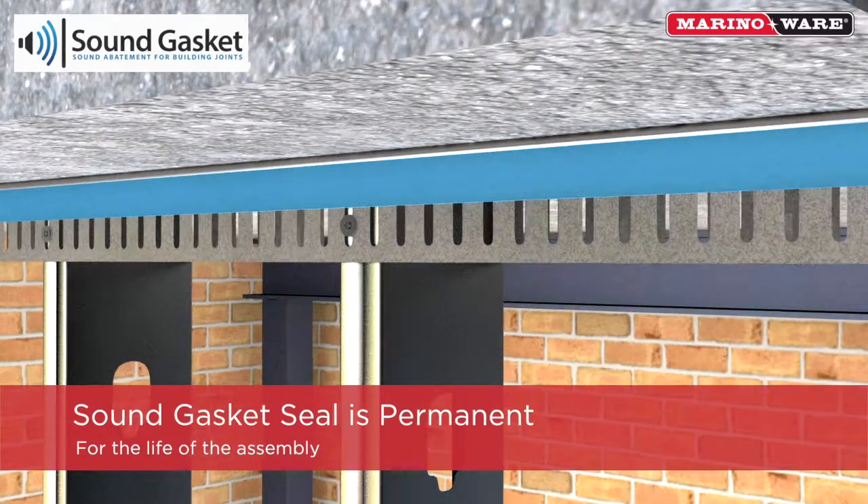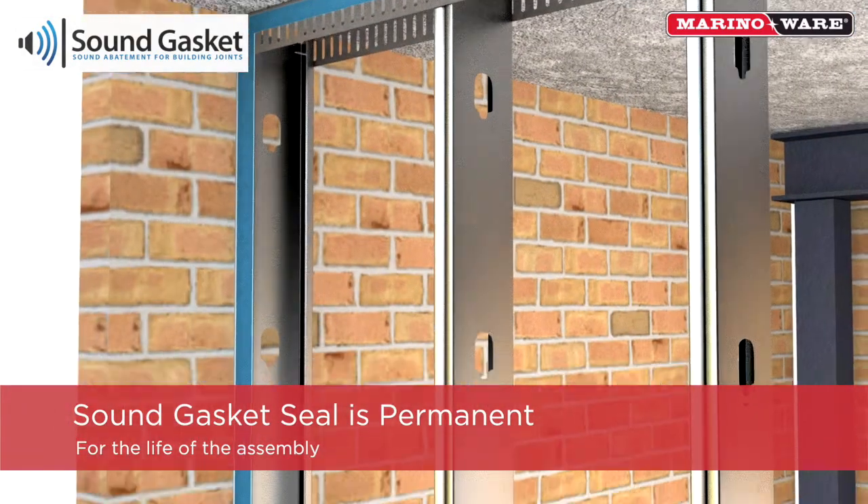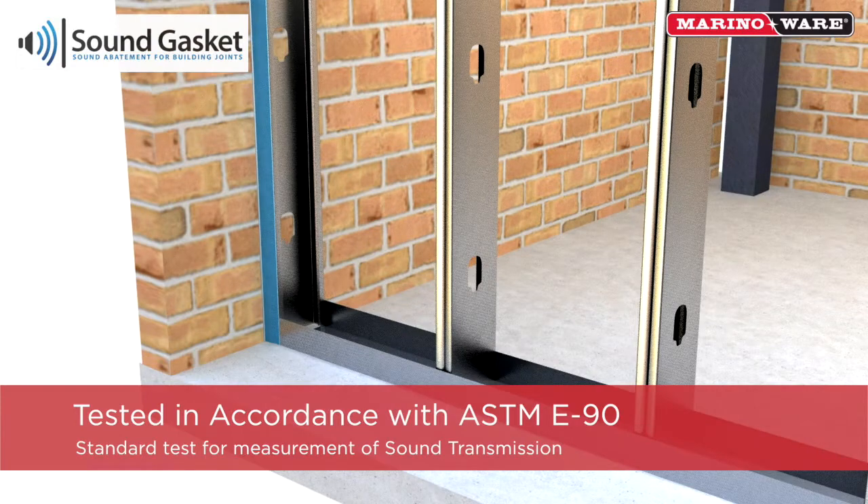The slots of the slotted track will be permanently concealed. With sound gasket, you have a permanent seal for the life of the assembly.